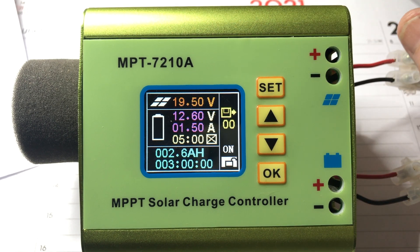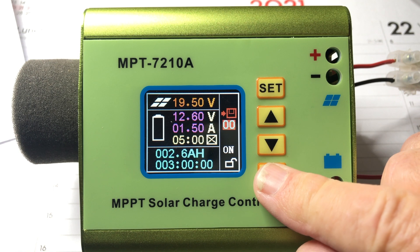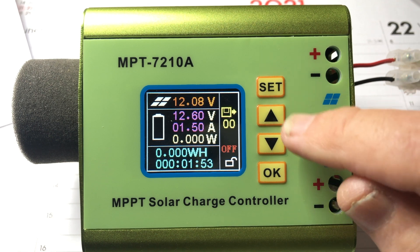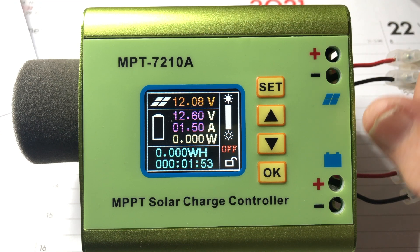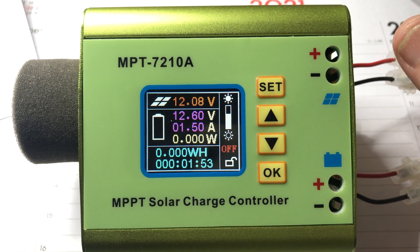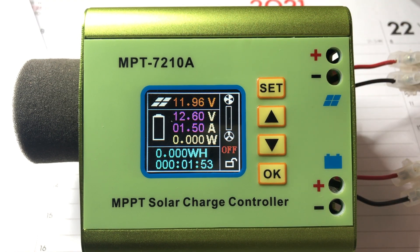I can choose to lock the keys or keep the keys unlocked. If I select on, charging will start automatically. Finally I press OK to store my data. If I push the increment button I can adjust the brightness on the screen. Another push of set to access the fan speed, and OK to store my settings.